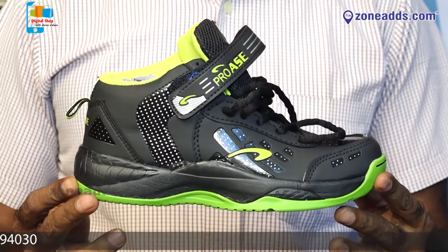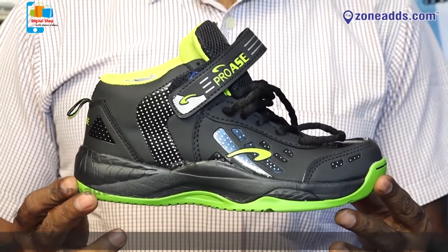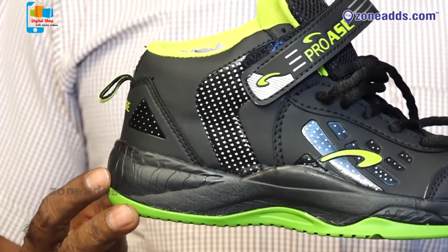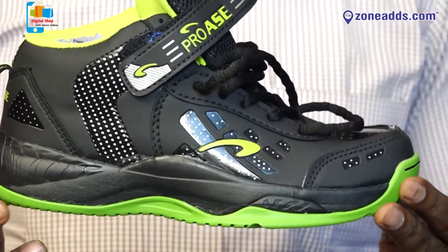AAC Pro. The price is reasonable and affordable. The discount is different. Available colors: black, blue, white.